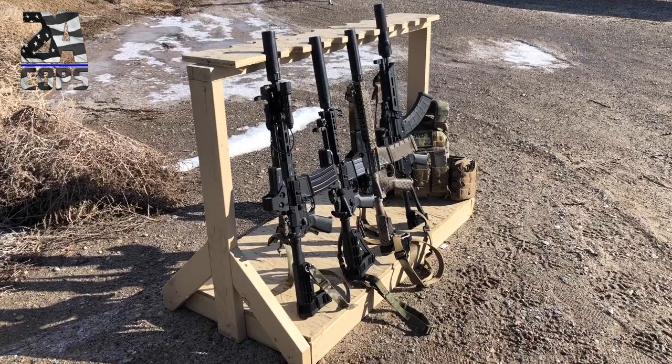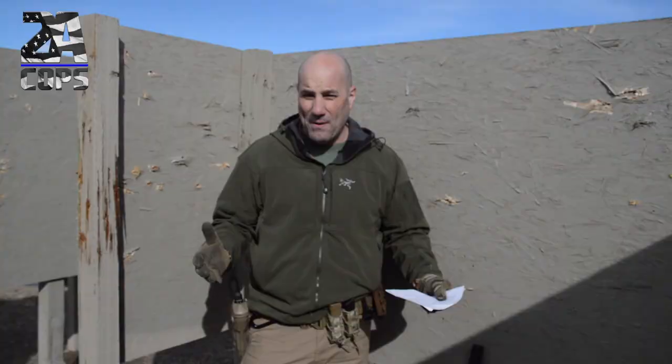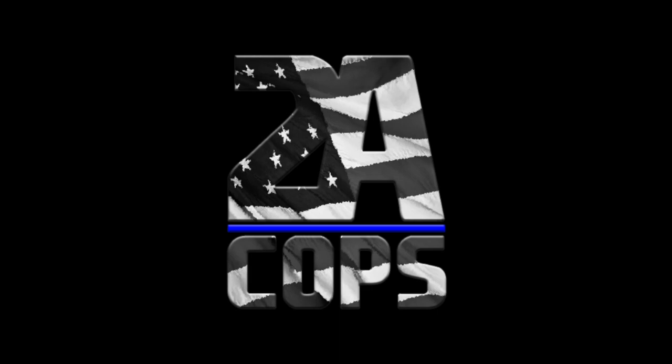Hey everybody, my name is Keith. I'm with 2A Cops, Cops Supporting Gun Rights. In this episode, we're going to do a review of three different silencers from Dead Air. We're going to do the Sandman K, the Sandman S, and the Sandman L. And we're going to look at what is the best silencer for the weapon that you might have in a CQB environment.